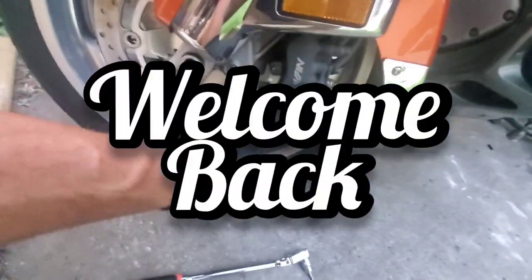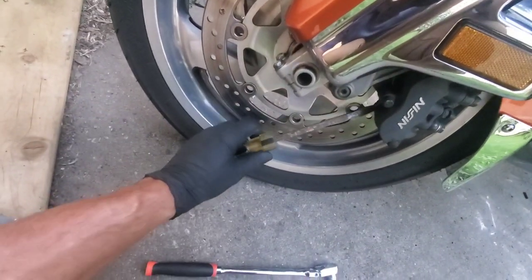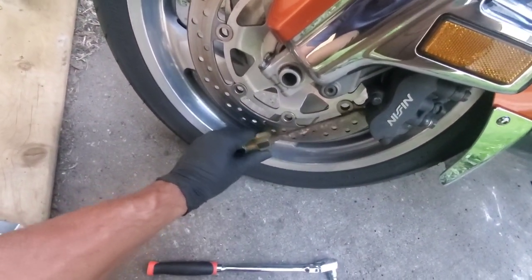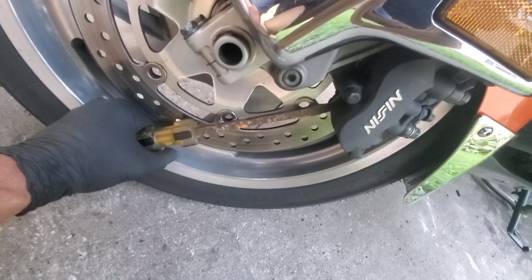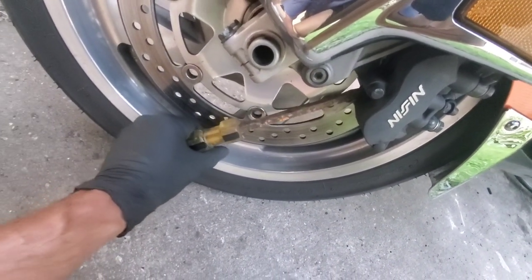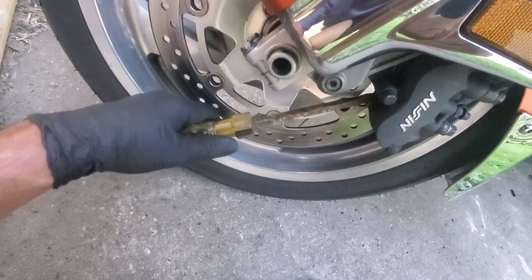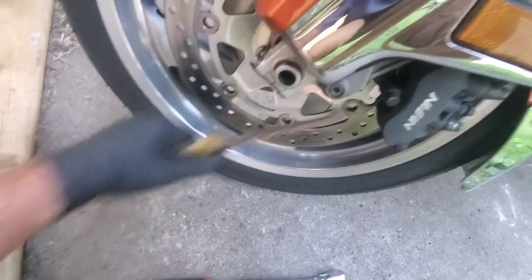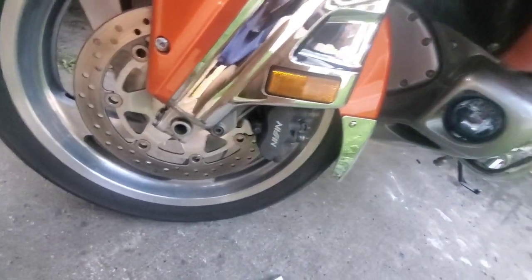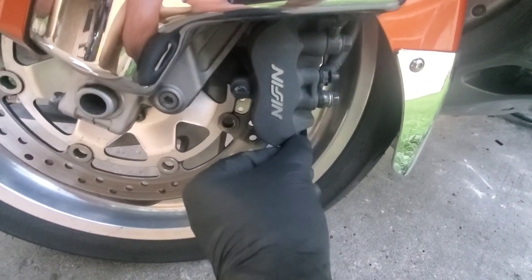Really easy to do. Sometimes you have to push the caliper back just a hair, but be very careful doing this with a screwdriver because you don't want to mess up your rotor. You don't have to push it back too much.